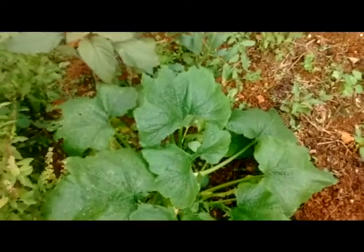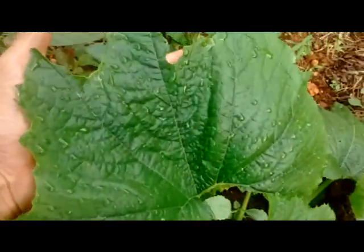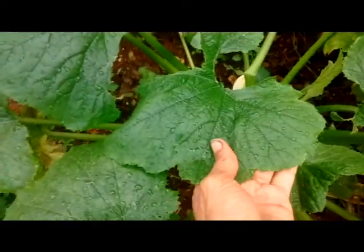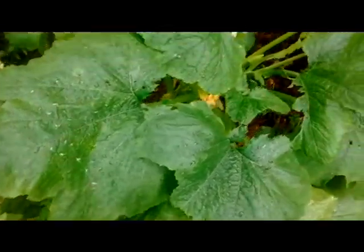Here is my Black Beauty Zucchini plant, grown here. She's a bit chewed up at the moment, but she's doing pretty good. Really big leaves, nice big healthy green leaves.